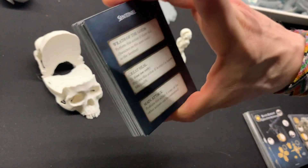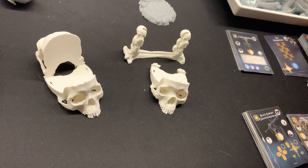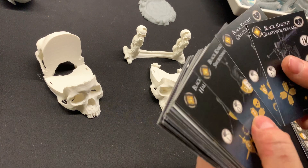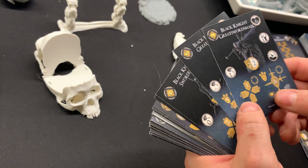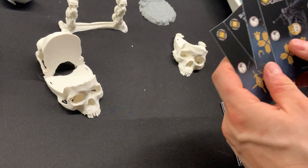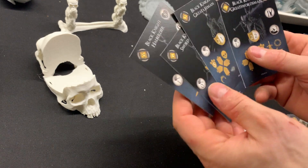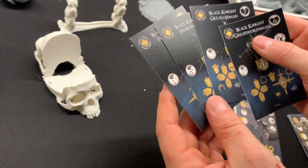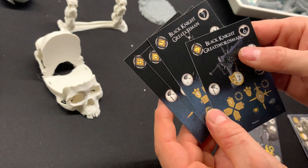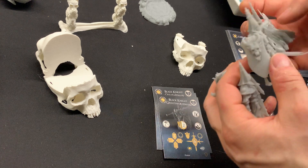I'll be incorporating that slowly into my game, just to enjoy it and explore the changes in the mechanics. As for the additions to the regular mobs, let's start with the Black Knights. I have some instructions and manuals on how to incorporate these and play them in an expansion.